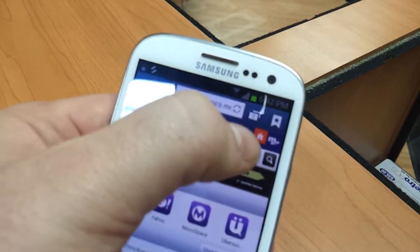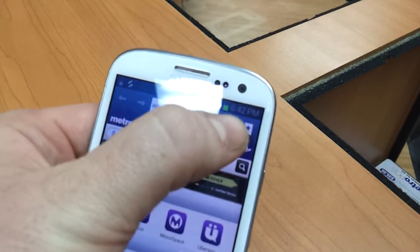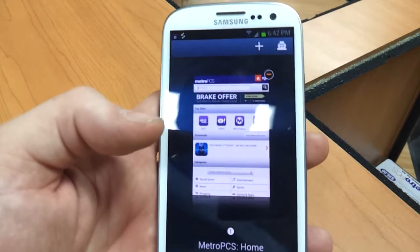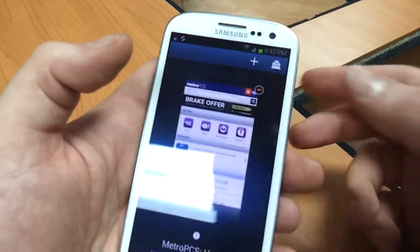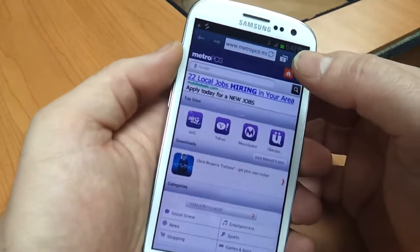Up here in the corner, there's two icons. The one on the right is for bookmarks. The one on the left is for tabs. When you click on that, you'll see it drops it back. Then you'd have to click the plus sign up here, and it opens another tab for you.